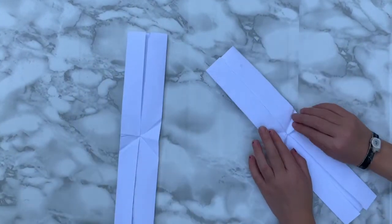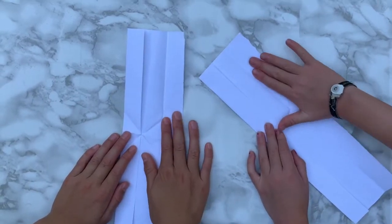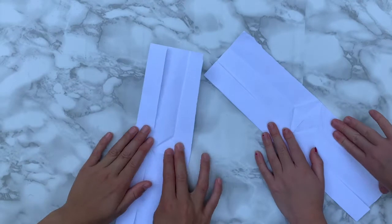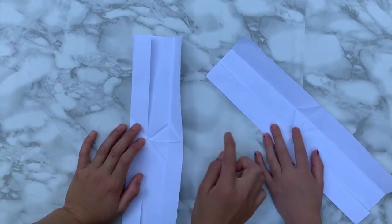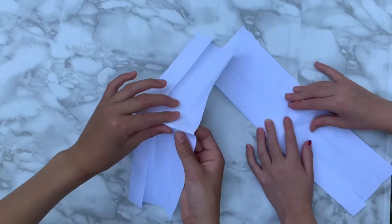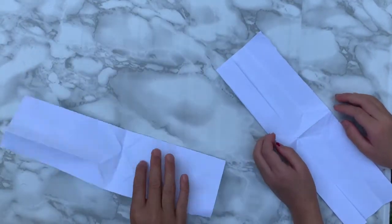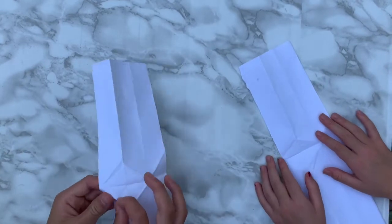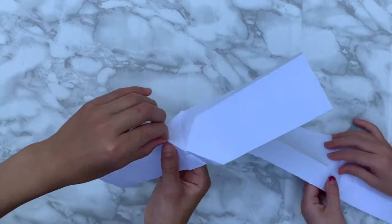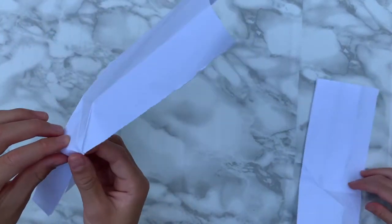This part depends on your handedness: if you're a right hander, open up the right side; if you're a left hander, open up the left side. We're right handers so we'll open the right side. You'll see a diamond shape with a line inside it — we're going to fold on that line to make it better. Then flip over and make those creases on the diamond better too, because the next fold really needs these creases to be sharp and crisp.